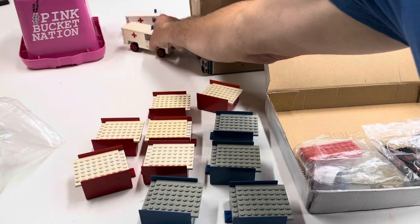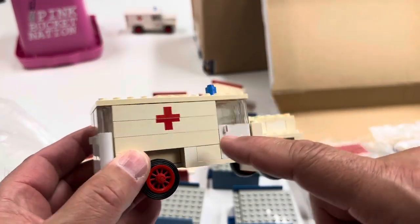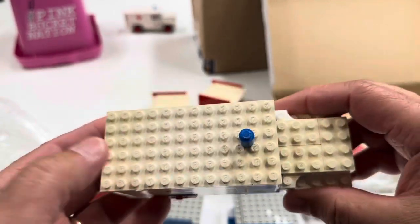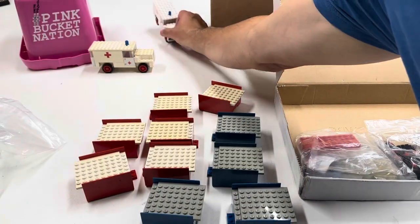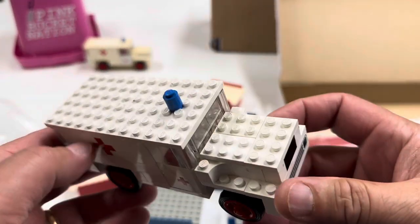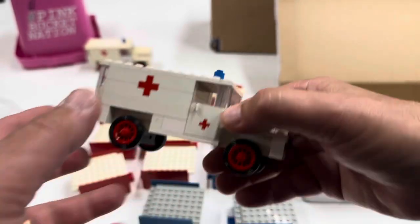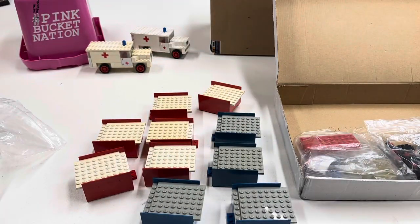Maybe I should hold it closer up — I've been in a habit of showing y'all stuff from far away. See, this is white. That's yellowed. When I did the video, it looked like the white one pretty much when I got done. But now it's back. I think I did it twice, maybe only once. These are two different sets, actually.